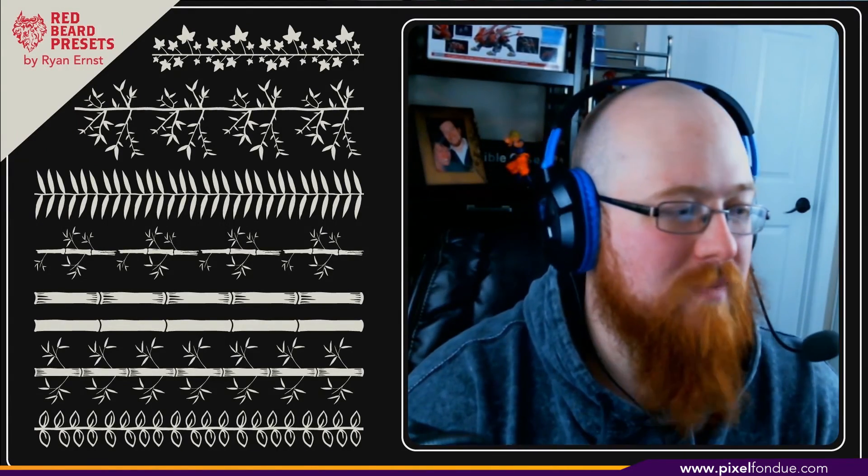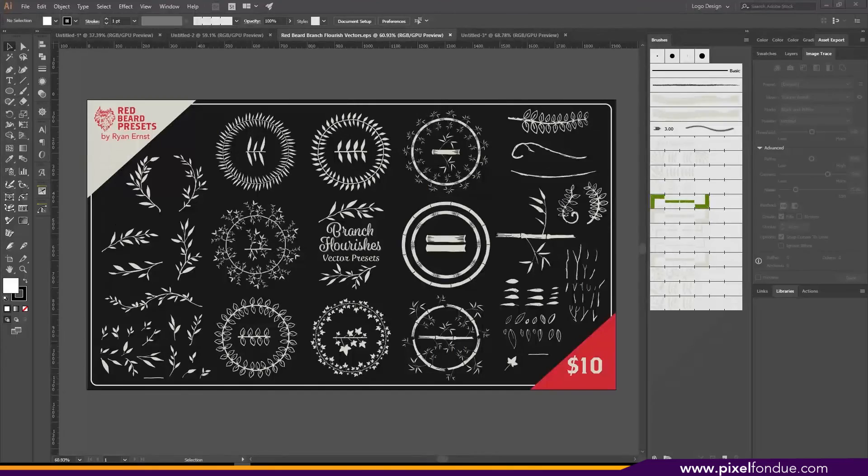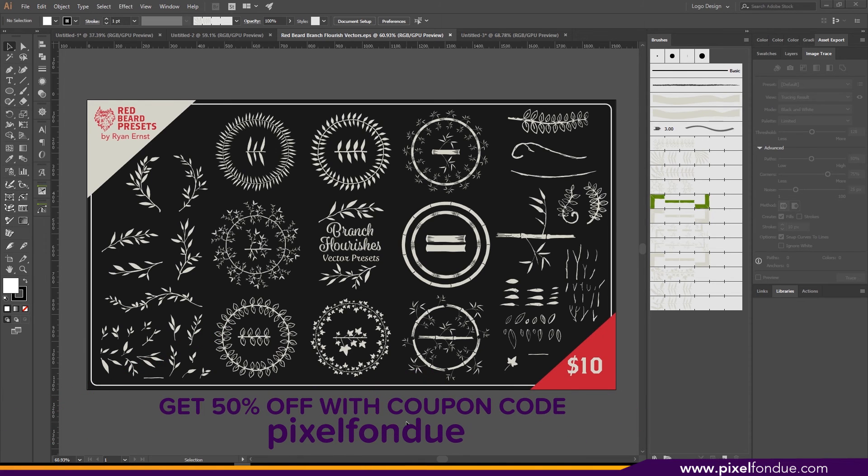Alright guys, that's it for the night. I hope you learned some stuff, I hope you walk away with some knowledge, and I hope you go out there and get some doodles done. Make some of these pattern brushes and jump into Illustrator and really enjoy that. If you liked my drawings and all these little doodles, please take a look at my Gumroad — I'll put a link down below. It's a branches and flourishes pack, a vector preset pack on there for ten dollars.